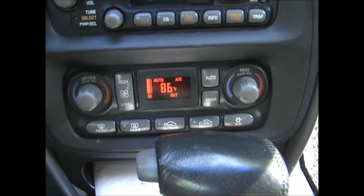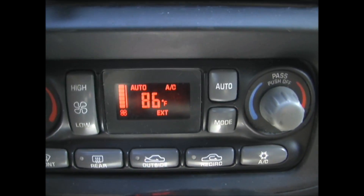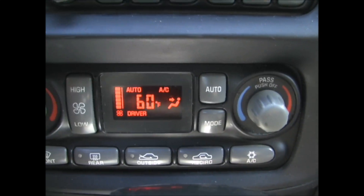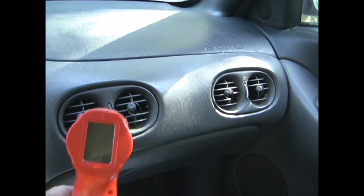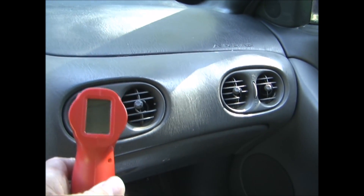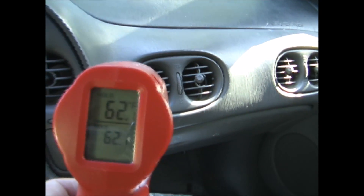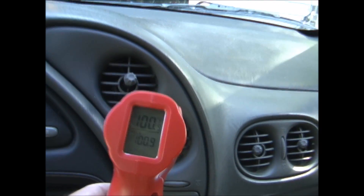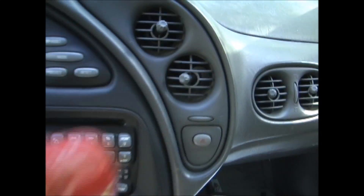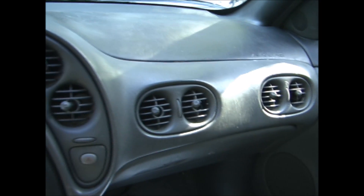The 2000 Pontiac Bonneville's air conditioning isn't cooling the car correctly. You can see it's 86 degrees outside and I have it set to 60 degrees inside. Checking the temperature of the air coming out of the passenger side, you can see that's 62 degrees. And now the driver's vent is 100 degrees coming out. So we have cool air coming out of the passenger side but not the driver's side.